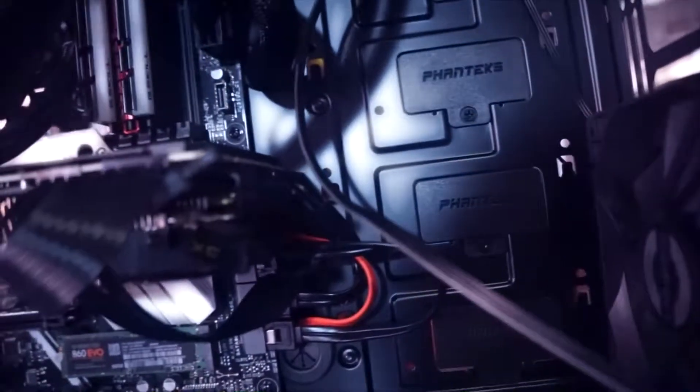Now that you have everything wired up, you can put your PC together and get it back to your battle station and ready for battling.